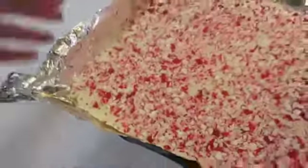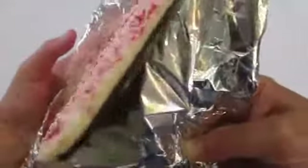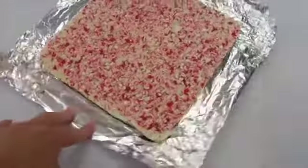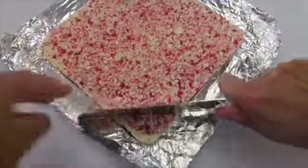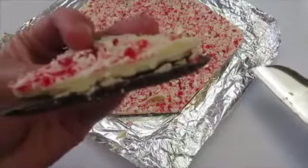Our peppermint bark has firmed. I'm just lifting it out of the nine inch baking dish. As you can see this tin foil is going to peel back very nicely. See those lovely layers. You can remove it from the tin foil or just leave it on. You can break it up by hand or take a knife to break it up. Look how lovely and beautiful that piece of peppermint bark is.